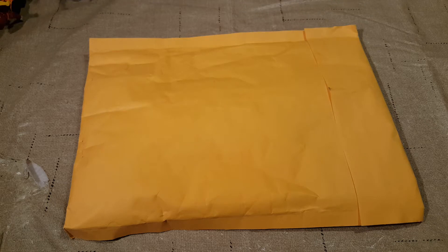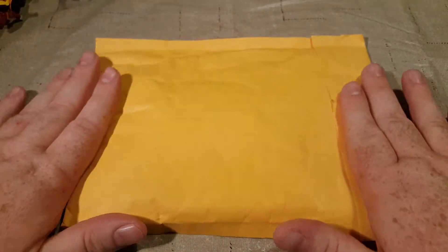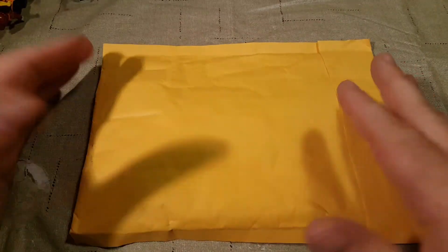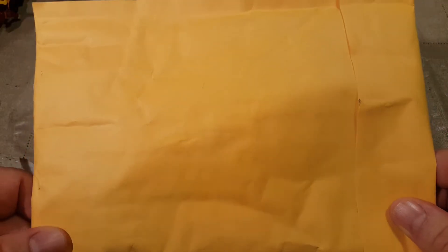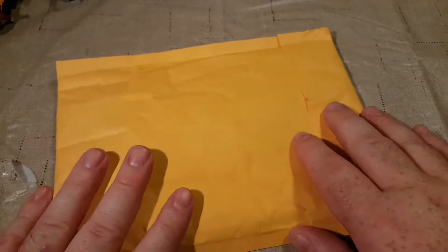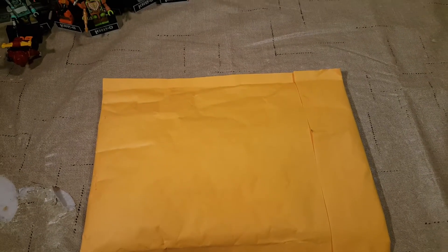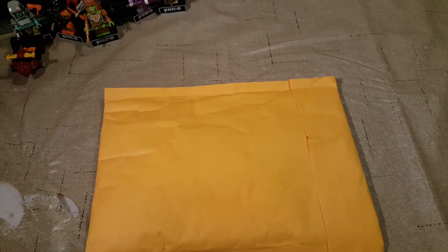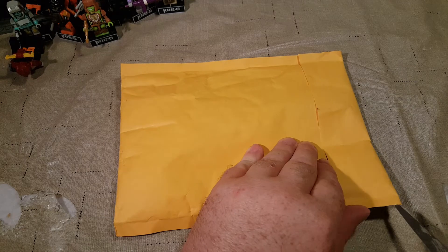Welcome back Spazites, this is Gizmo Spaz, and today I have before you a mysterious manila envelope — or yellow bubble mailer. Today we have the July Minifigure Club pack, so we're gonna go ahead and rip this bad boy open and find out what's in it. Give me a second to adjust my camera so I'm not bumping it as much.